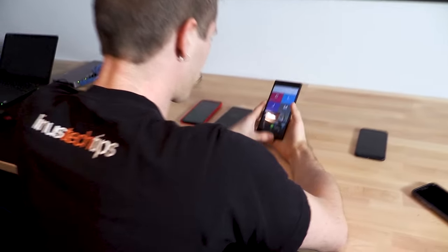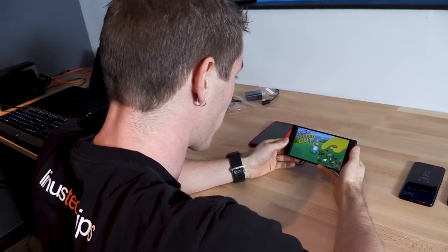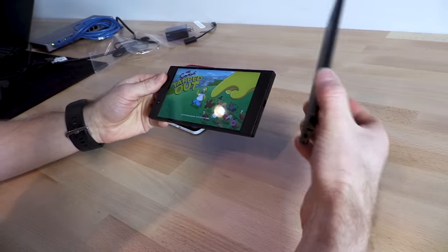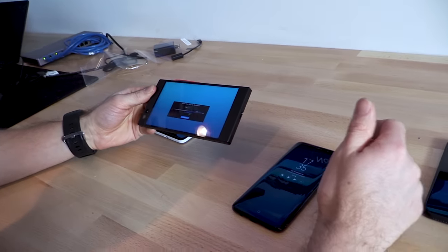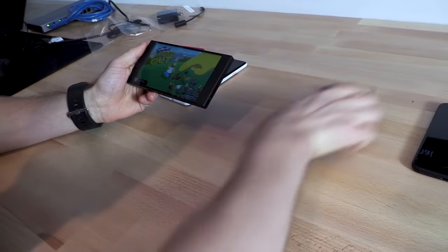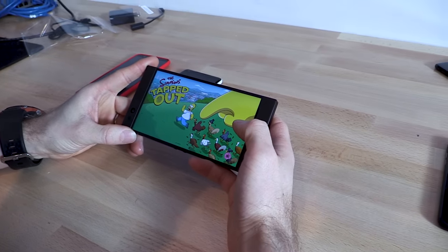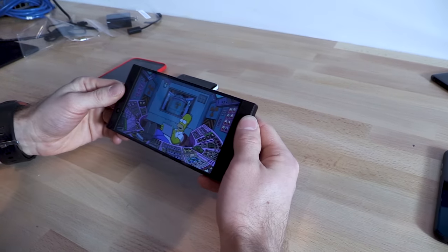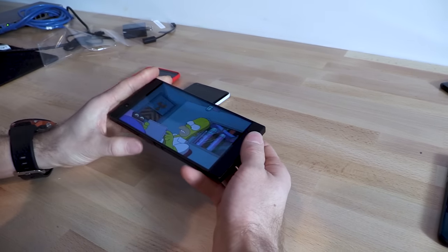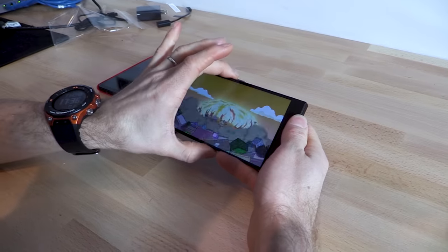We are back to our unboxing of the Razer phone. Let's go ahead and fire up Simpsons: Tapped Out — a game that supposedly supports 120 FPS on this 120Hz display. And of course there's an update. I'm 31. You know, that pattern I noticed before? Really only noticeable on plain white. The zooming, when it's not hiccuping, is really smooth.